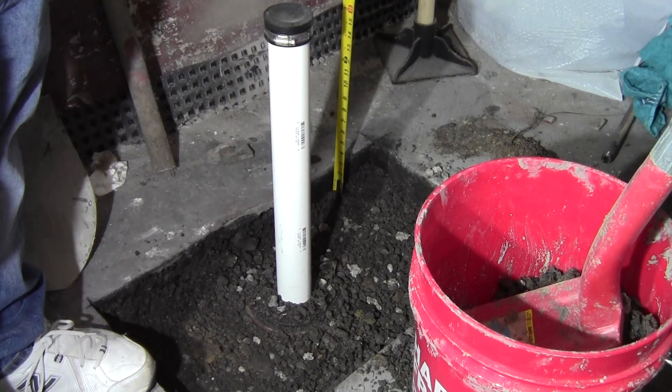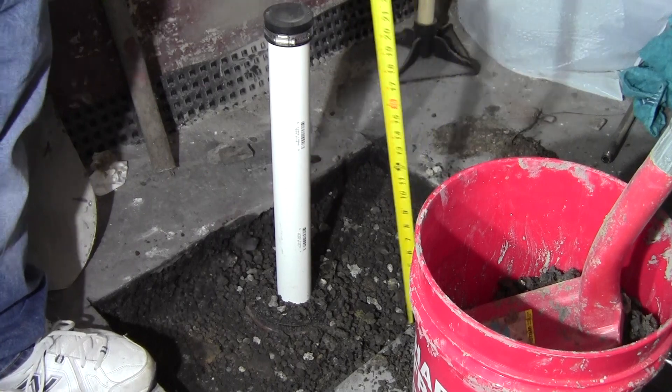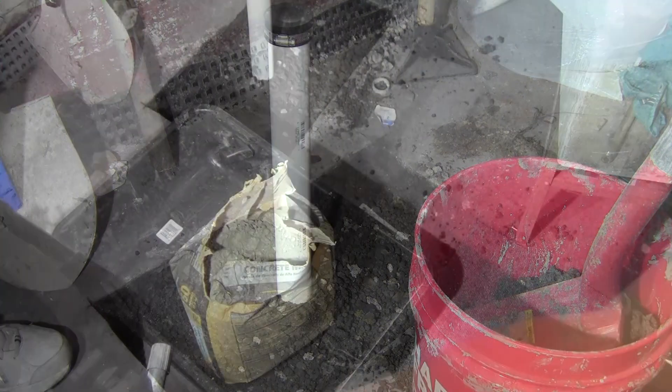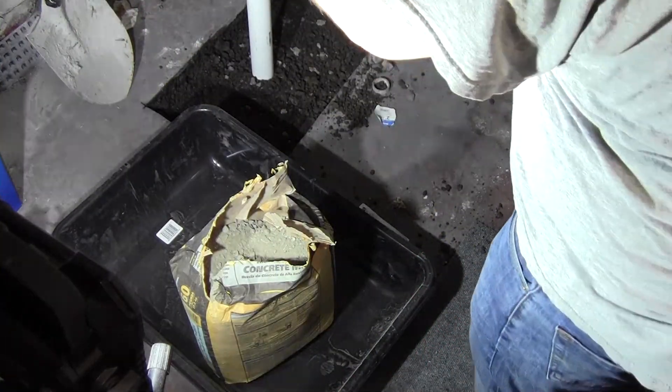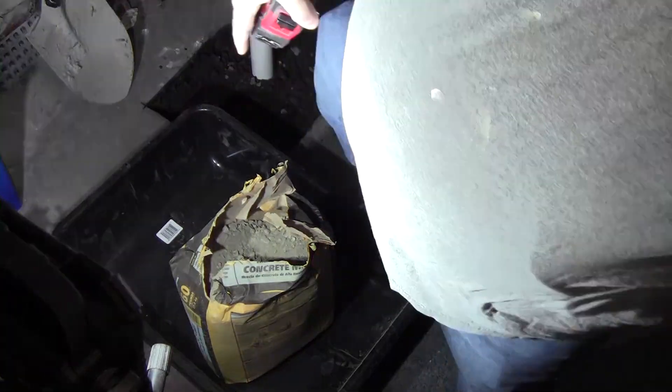It doesn't really necessarily matter too much in this case — it's not like anyone's going to be walking over top of this, and ultimately this is all going to get covered up by the subfloor. Here I'm just doing a final measurement of the length and width, again trying to figure out how much concrete I need to get.